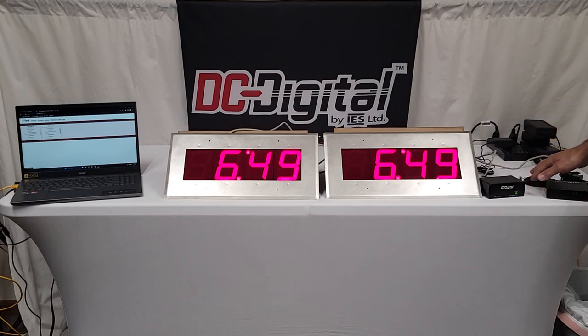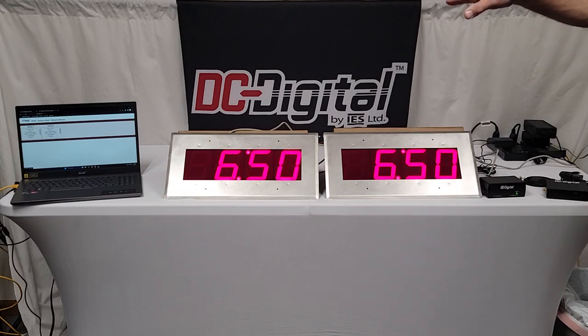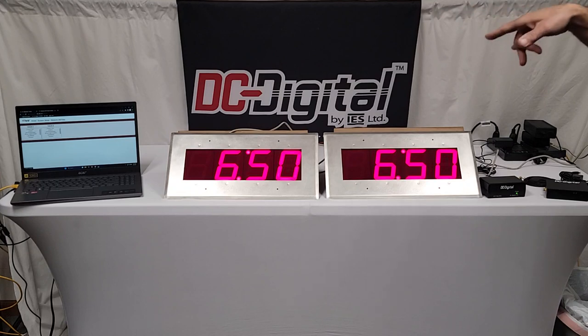We recommend placing the GPS receiver in plain sight of the satellites. They also ordered what we call a Web Server One, which groups your clocks so you can view and manage them all from a single web page. I'll show you that in a minute — it's on the laptop over there.